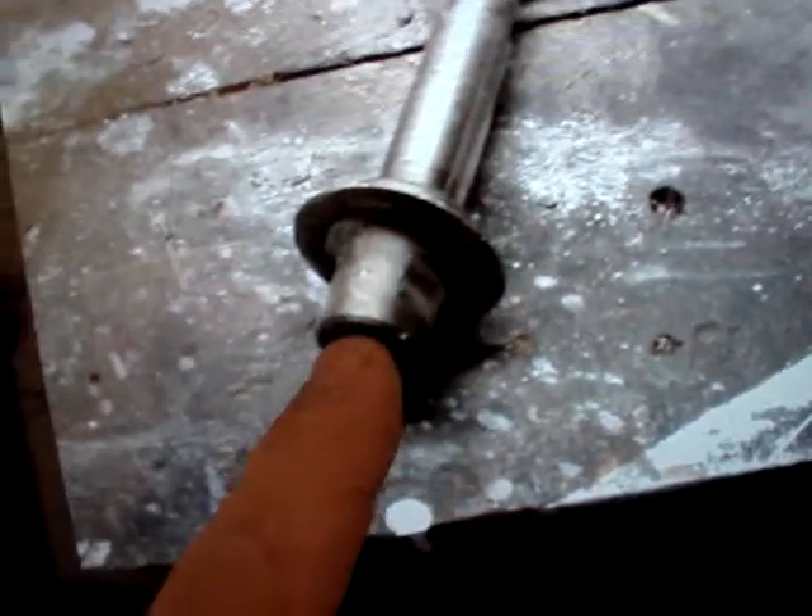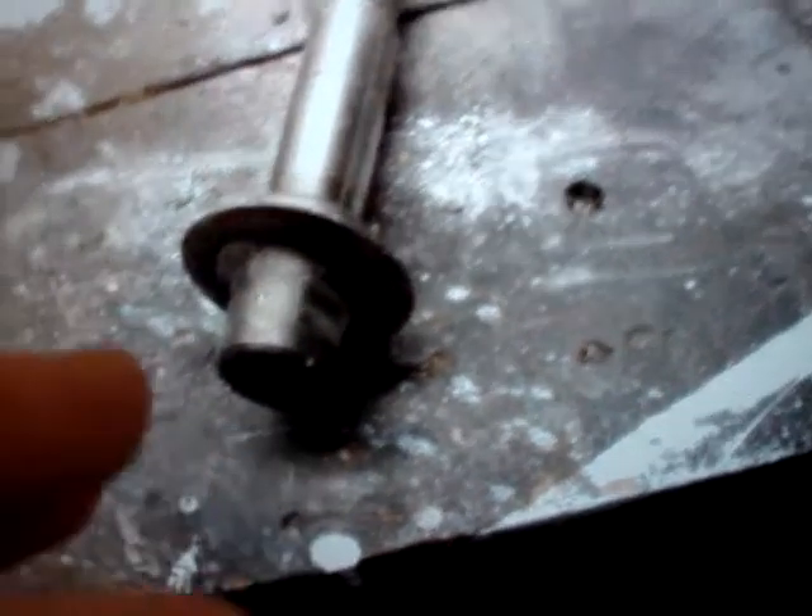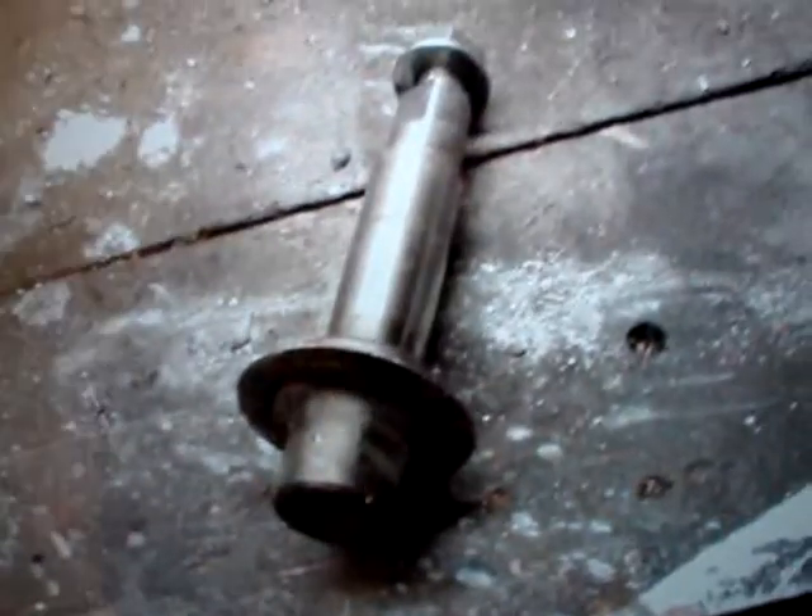It's just a steel shaft. Luckily the steel goes all the way through the bottom, and then it looks like maybe this is put into molten aluminum, and then it hardens — and you can see they're square here so it doesn't fall out.